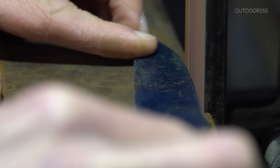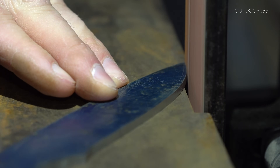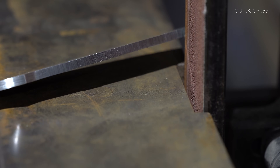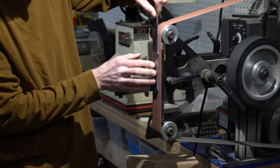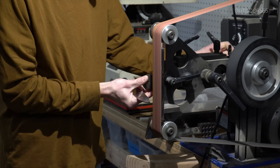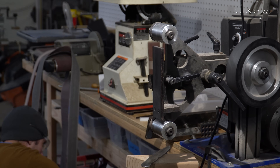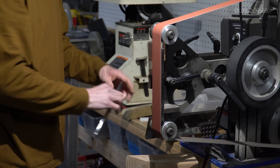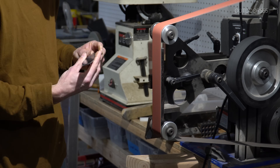Next, I'm just going to change the scratch pattern where my bevel center line will be. Then I'm going to remove all of the mill scale from the flats and take the surface finish to 120 grit. You want to remove any deep scratches in your flats at this point as they will be much, much harder to remove once the heat treating is complete.